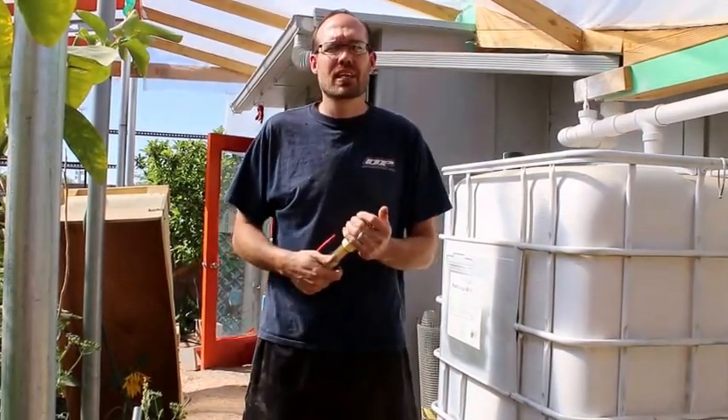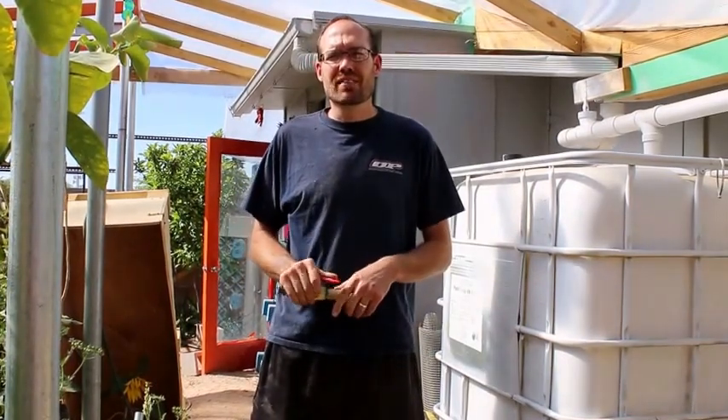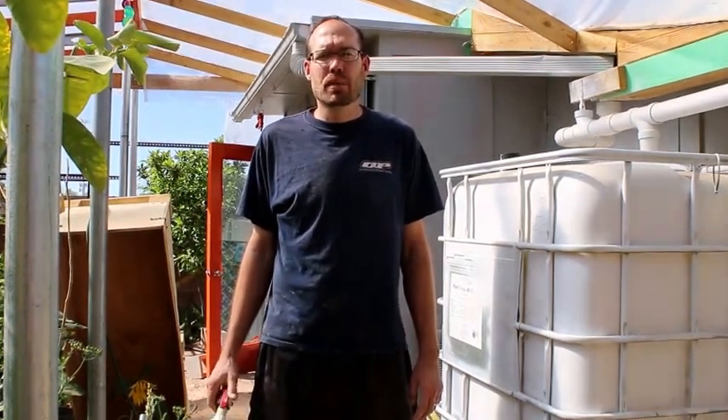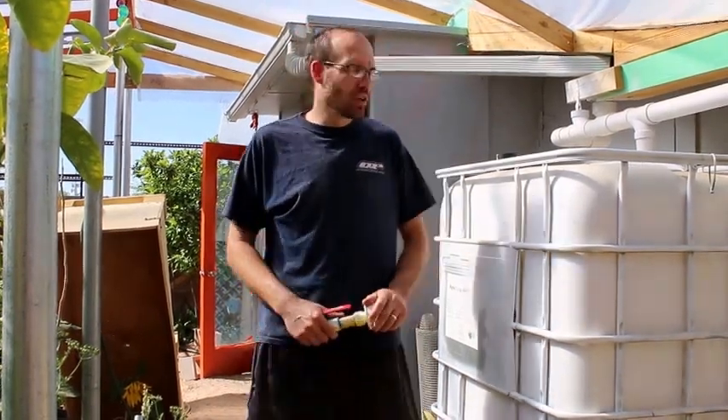Hi, this is Paul Conrad here in Tucson, Arizona, going to show you some water harvesting techniques that I use and give you a couple tips. Today is April 2nd, 2017 — I like to date my videos. This is one of the first couple videos of this channel, so hope you like and subscribe so that we build some following here and get this more public. I'm here in Arizona and I'm going to show you one of the main tanks.